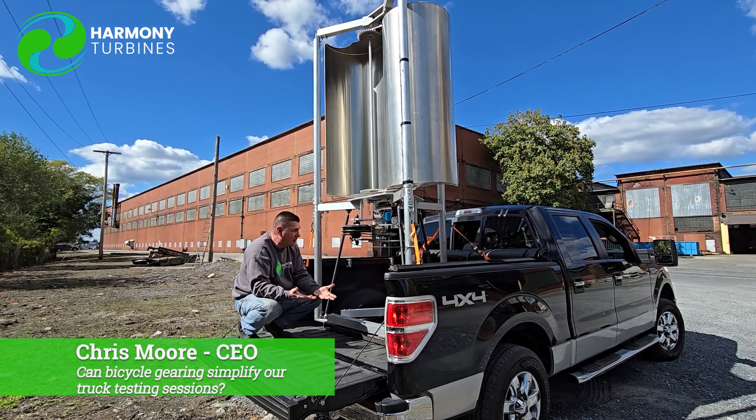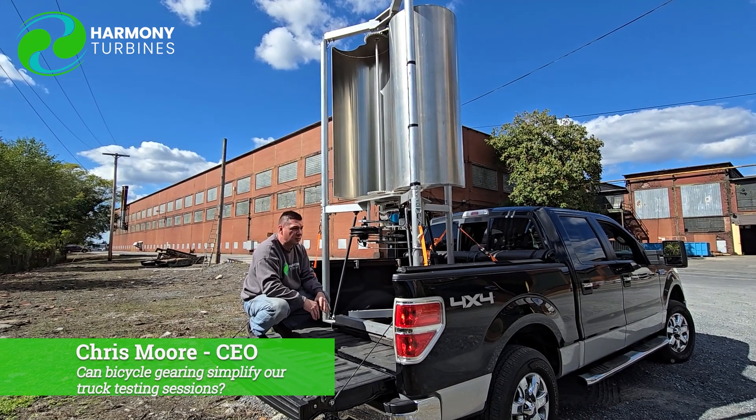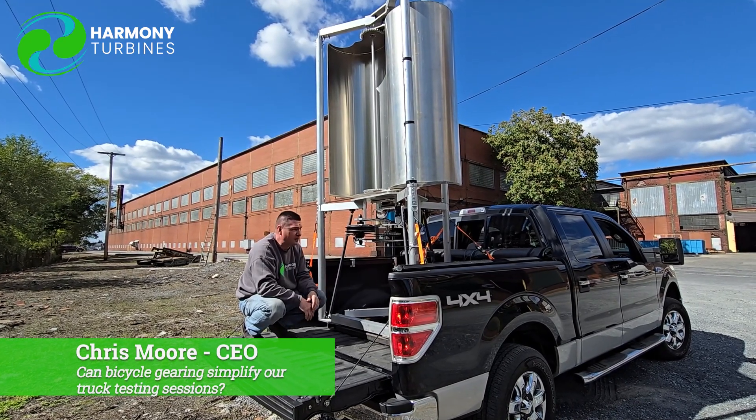We're trying all of the different variables because we have a lot of variables in this mix and we're working through those. This type of equipment lets us do it very rapidly and efficiently.